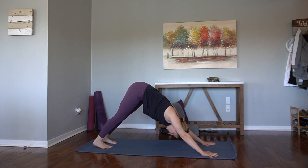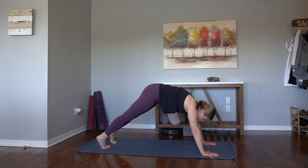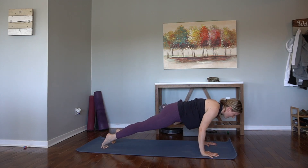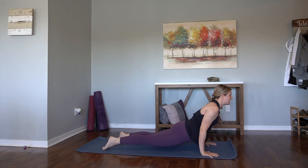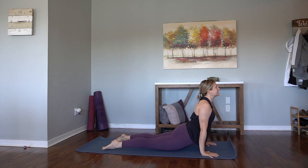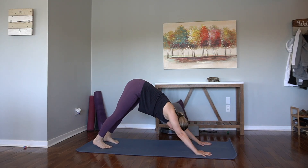Another opportunity to flow — you can always stay in your downward facing dog if you'd like. Inhale, forward to high plank. Exhale, halfway down. Chaturanga — elbows are at 90 degrees. Inhale, upward facing dog, press the mat away. Exhale, back. Downward facing dog.